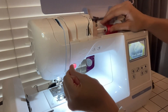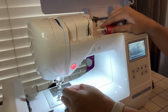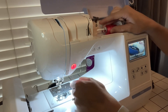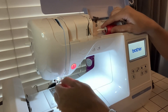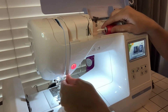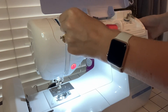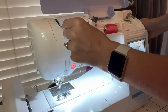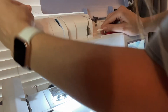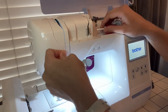You want to pull it down. I like to hold the thread sometimes just to help it not get too long while I'm doing it — it makes it easier and a little bit tighter when you're threading. Then this is number three right here by the little red light, so we go around that. Inside there's a little hook that you just want to catch it on, so you're going to come around that — if you kind of just make a little circle it goes around it. That's number four.